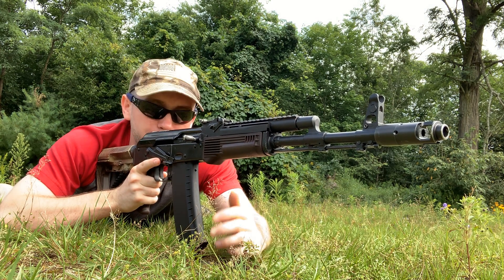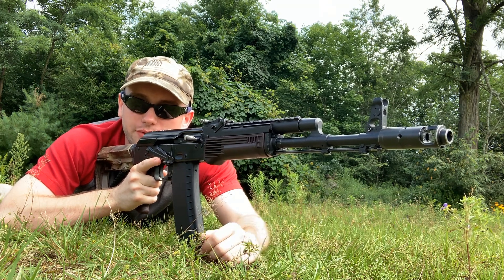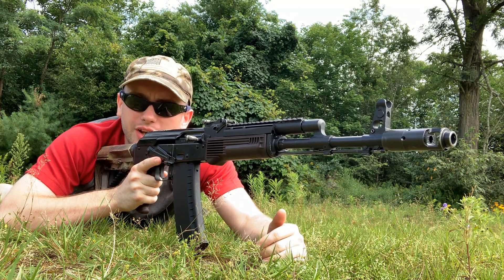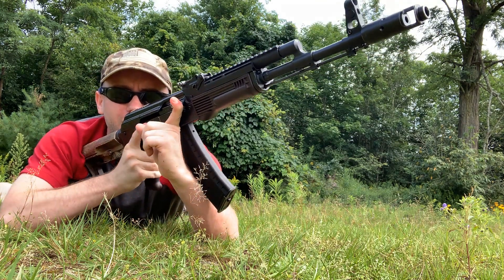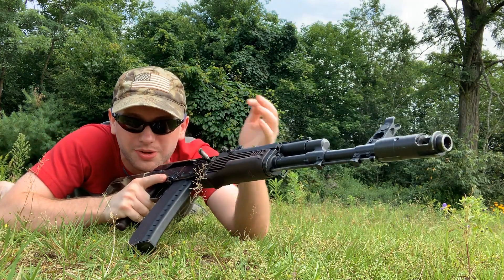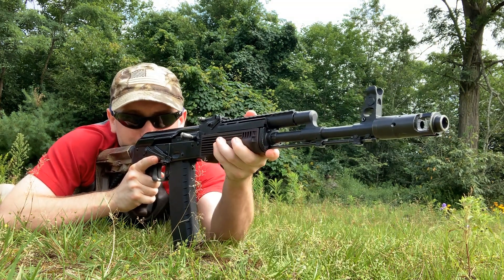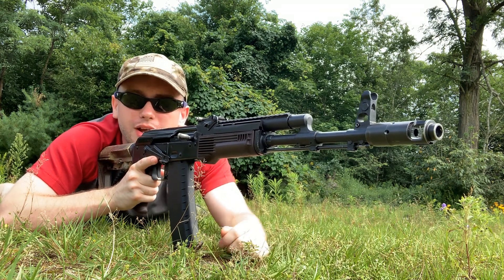There are a lot of positions in which operating the charging handle with the right firing hand is generally a much more efficient method, and prone is probably the most common position where that is the case. When standing or kneeling, you can take your support hand under the rifle or over the top — but these are generally a lot more awkward in the prone. To go under the rifle in the prone, you basically have to lift the rifle up into a very awkward position. Going over might be a little bit easier, but it's still more awkward. It's very easy to cycle the bolt with just your firing hand — just come up, grab the charging handle, and pull it back.